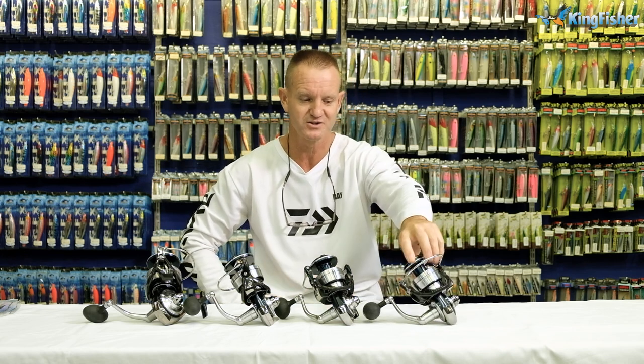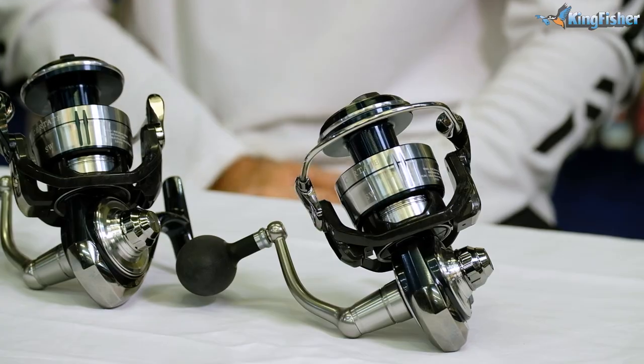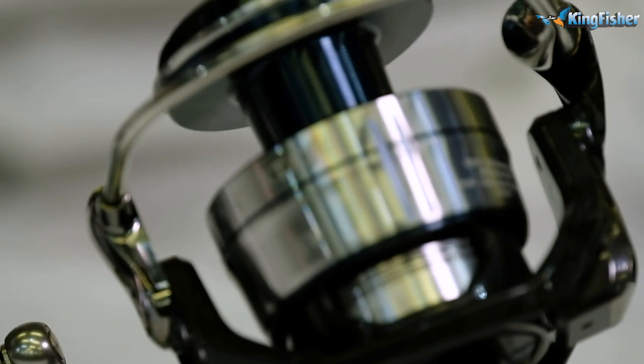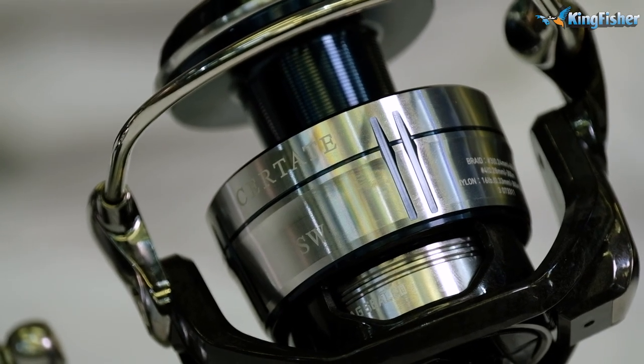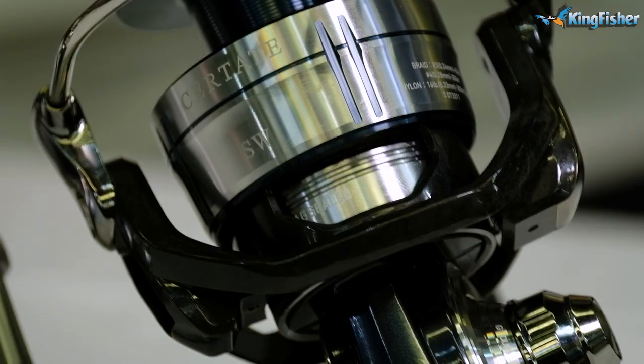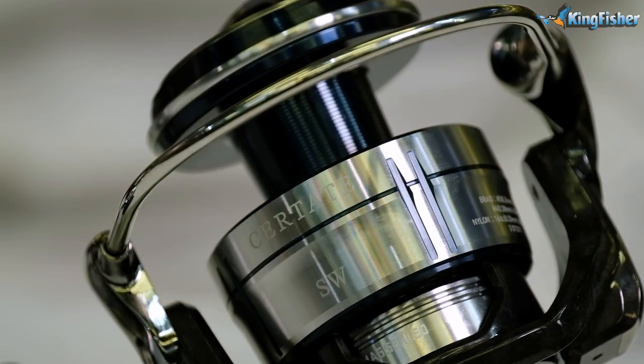So at 627 grams, it's quite a sturdy little reel. Line capacity is 0.28 millimeter — it'll take 300 meters. So that's our 8000.